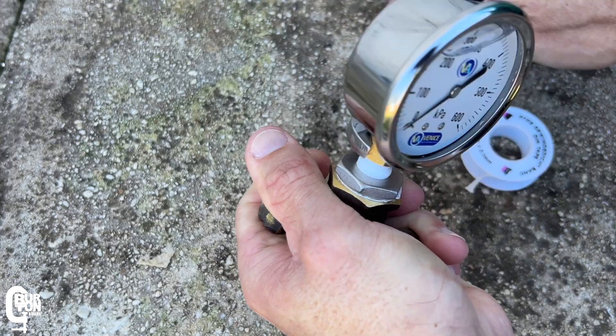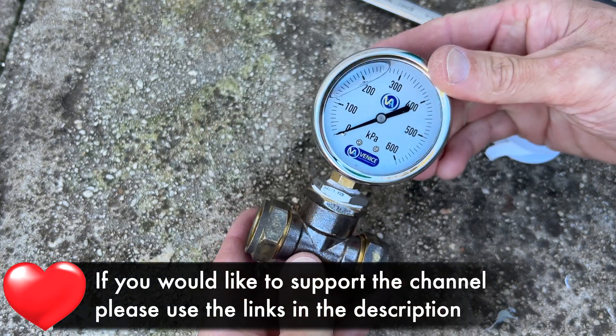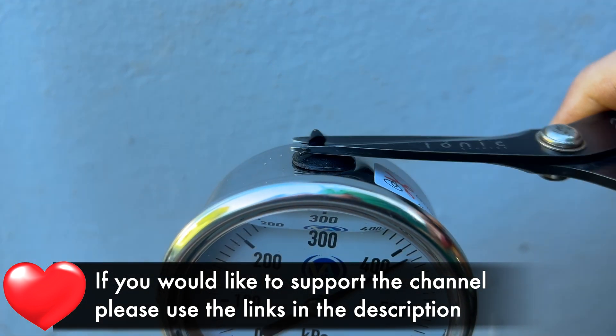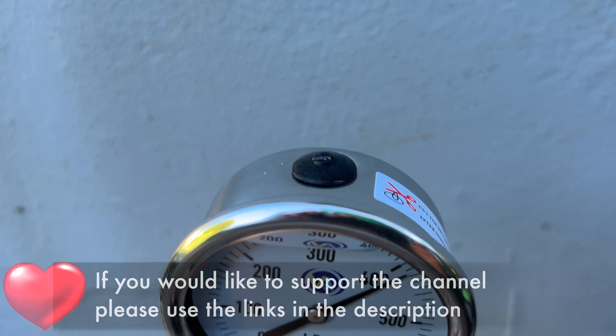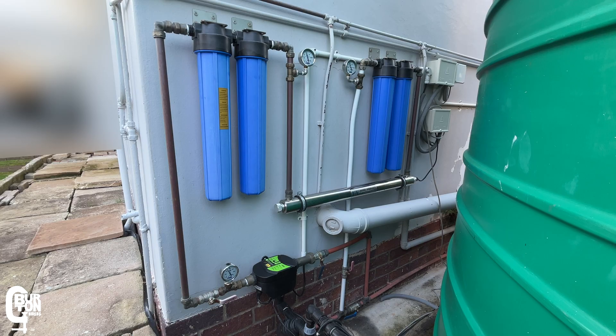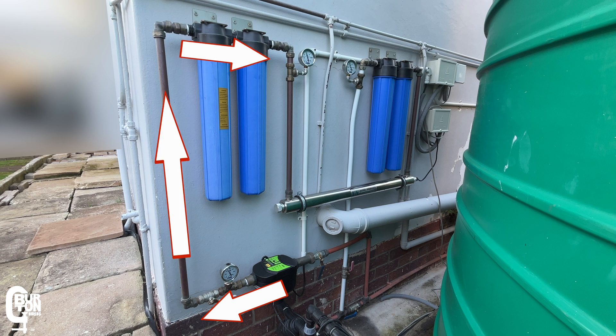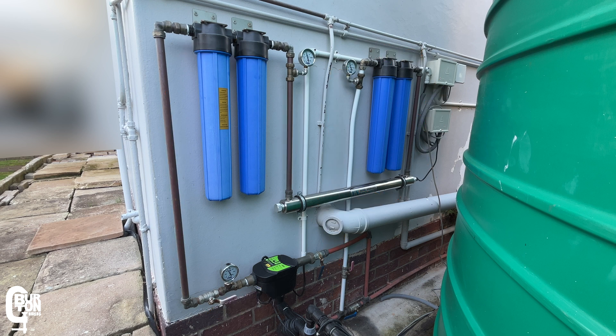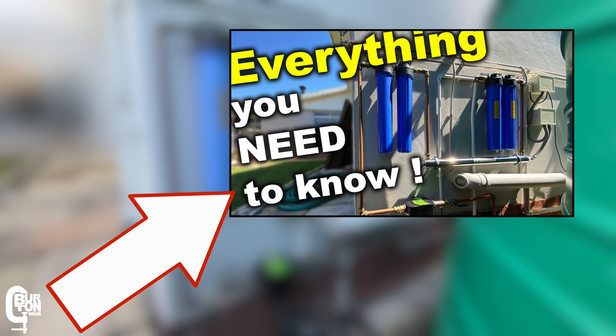If you want to see how to install these pressure gauges there is a separate video — I'll leave a link in the description and it should also pop up at the end of this video. To give you some clarity on how the water flows through the system: it flows through the pump and controller, then up to a pair of sediment filters, then down to a UV sterilizer, then up to a pair of carbon filters, and then into the house.